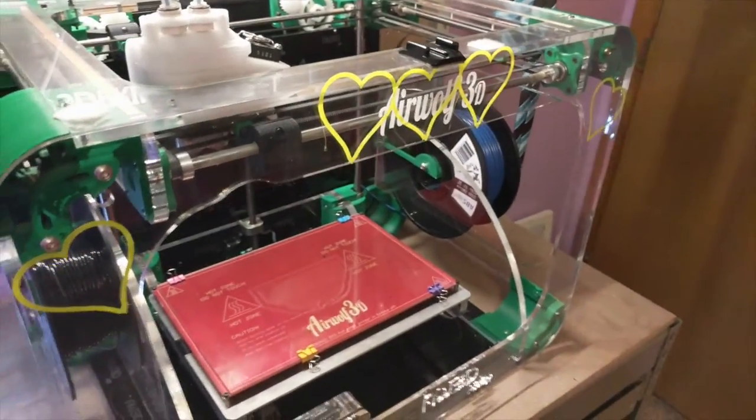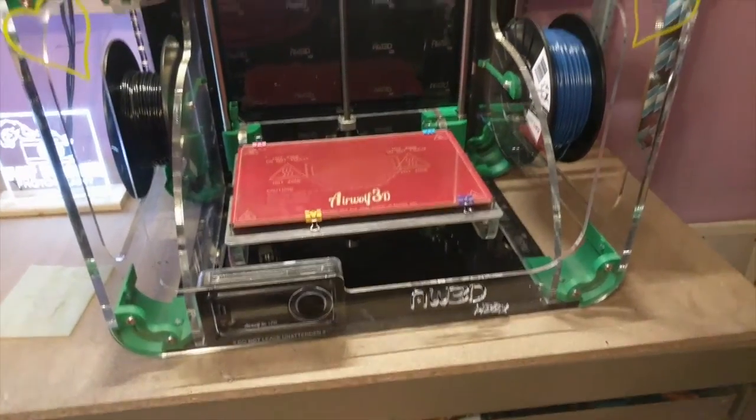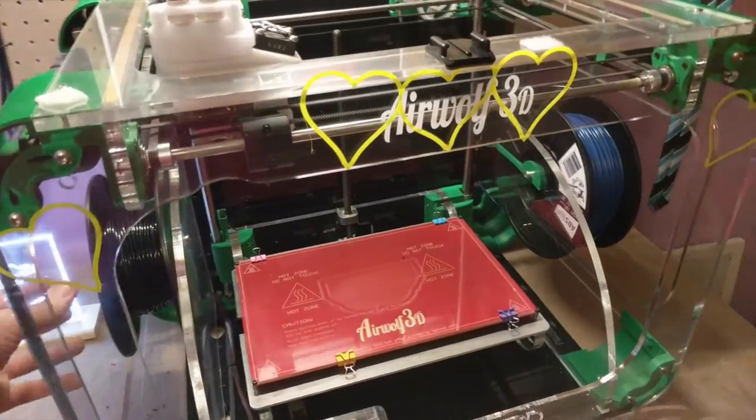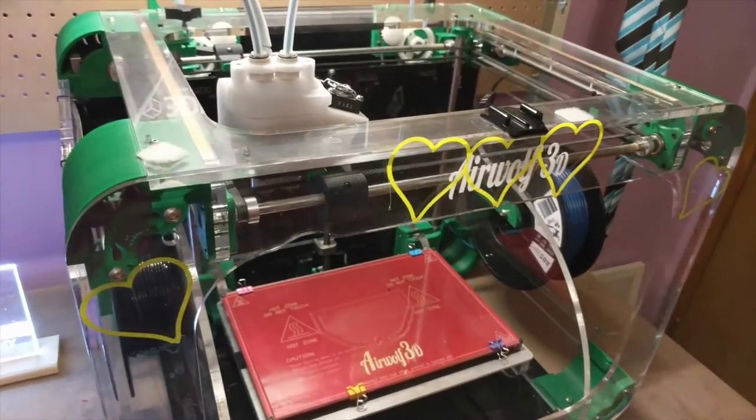These are all done on this Airwolf 3D printer — the Airwolf HD2X 3D printer. I have some different filament in there right now because I was printing something else, but this is all done on this printer right there.